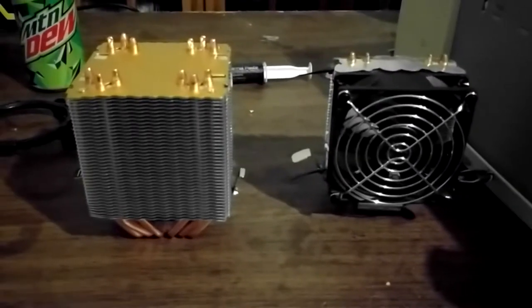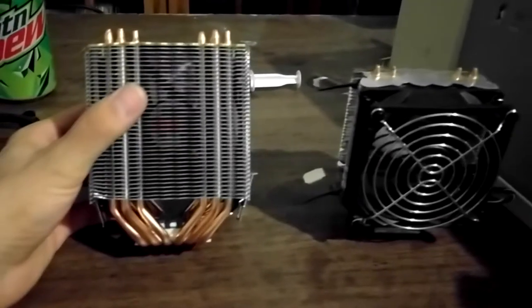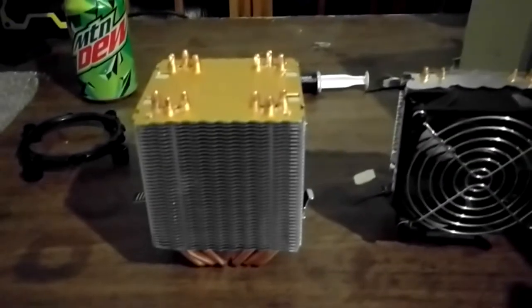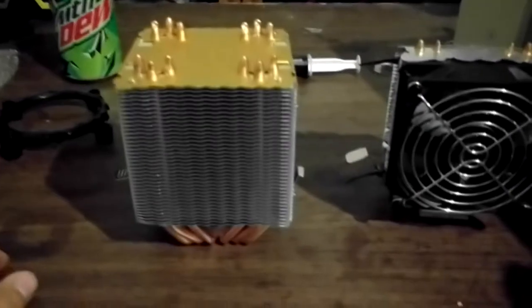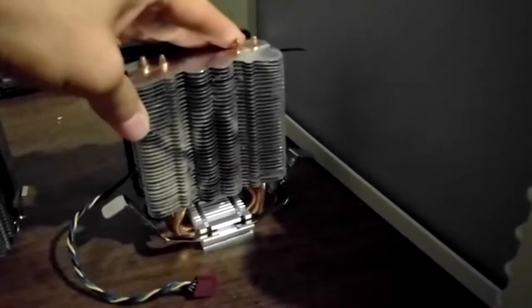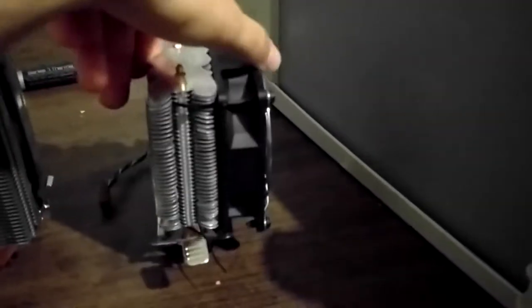Here we are again, this time with the actual review of this unit. This is what I'm about to be using. It was simply listed as a 6 heatpipe CPU cooler on eBay. I've already done a little unboxing video on that — go ahead and check that out if you want the details on what it came with. But it is going to be replacing this, which was a $5-$6 eBay cooler that came with two fans, but they broke very shortly after I got it.